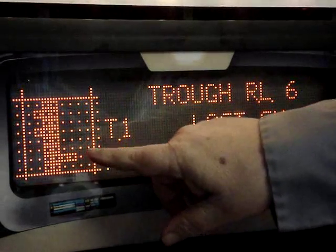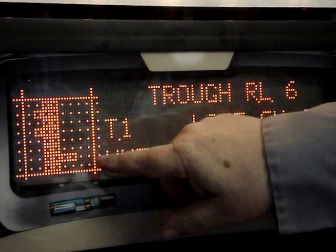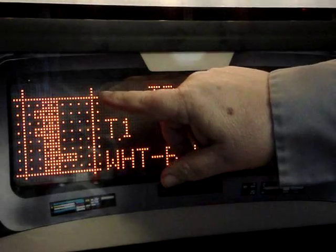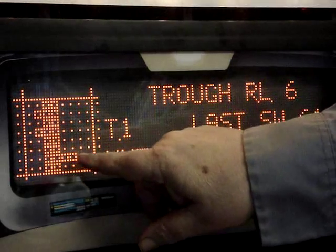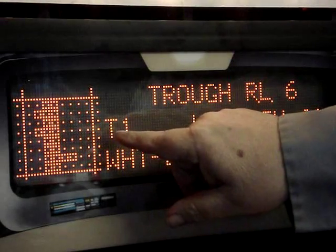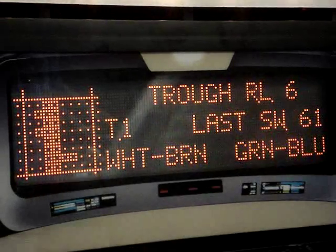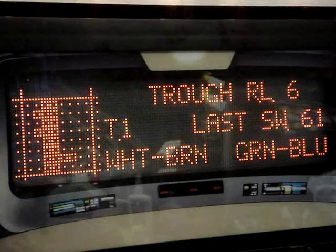I was actually backwards about that myself — the dot means the switch is closed, because now we have six balls in the trough. The ones with the box around them are the open switches, and the dots are the closed switches. I got that backwards, but anyway you get the basic idea.